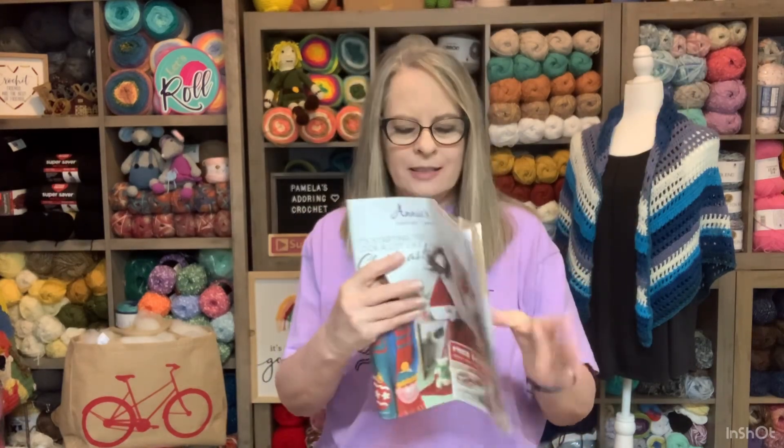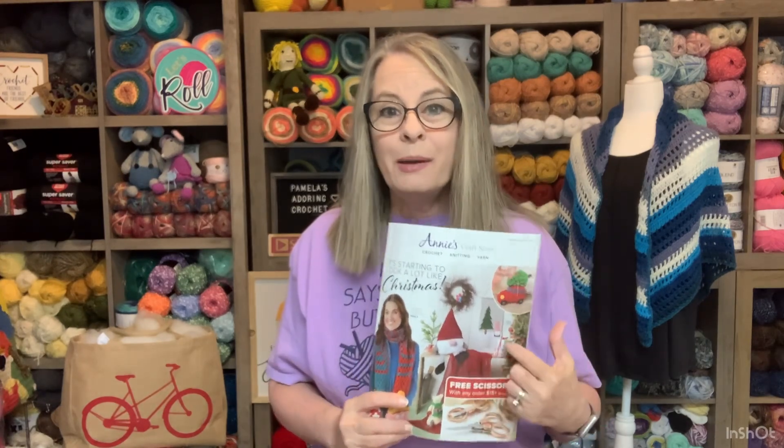I think this might actually be Annie's Christmas magazine. If they have a Christmas magazine out, I am buying it — so I'm going online today to look for that and I'm pretty excited.